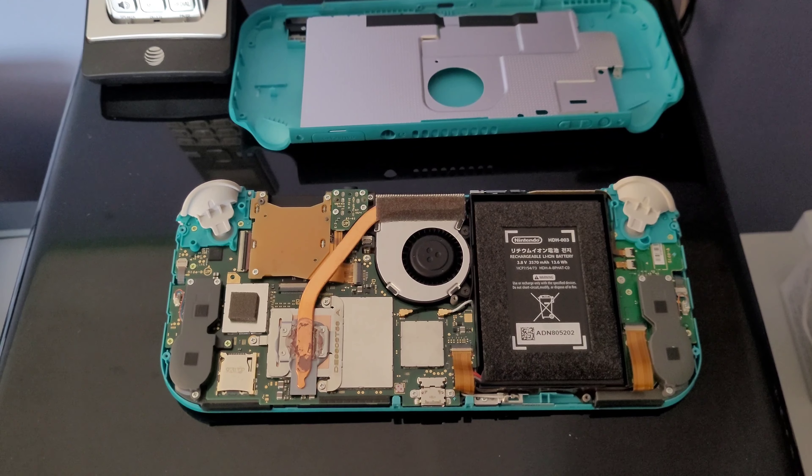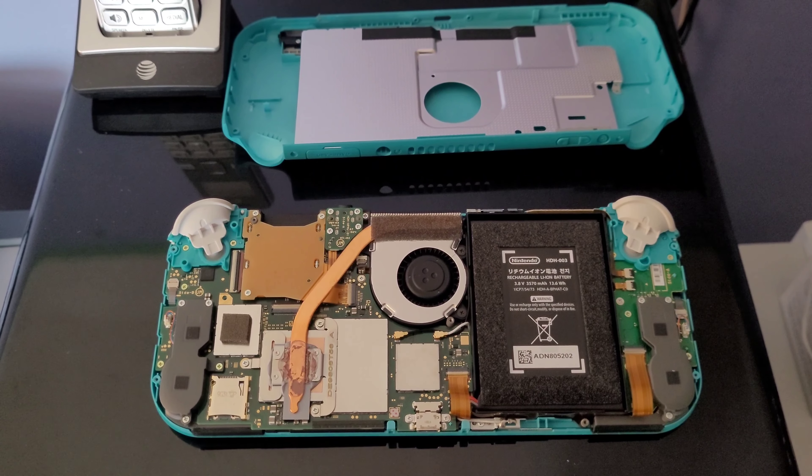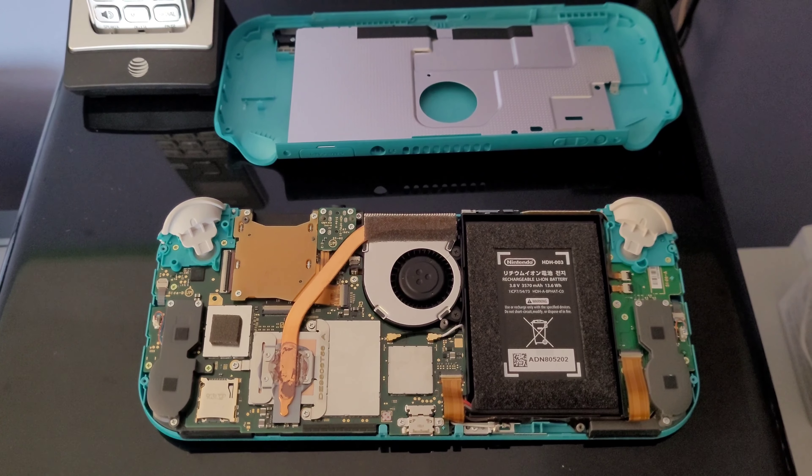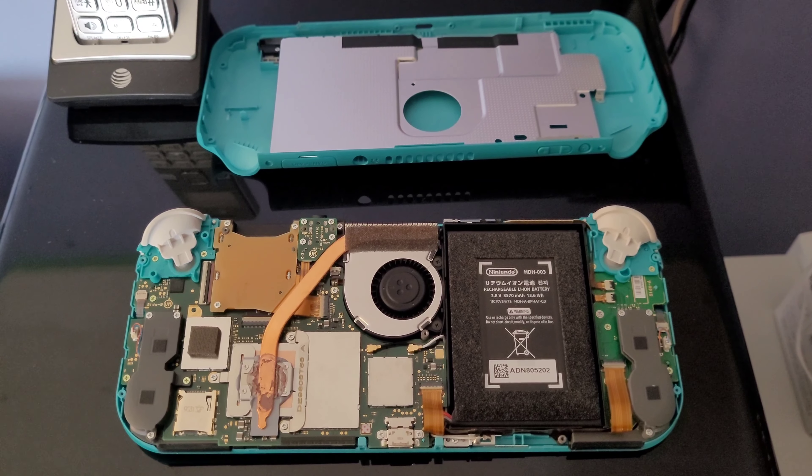Unfortunately, this one turned out to have one of the most simplest flaws, and I've actually never seen this in all the older Switches I've worked on so far. I've worked on over a hundred of them, so this is kind of an oddball.